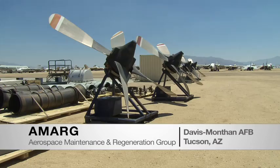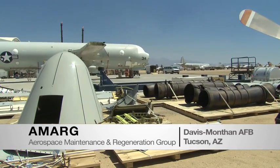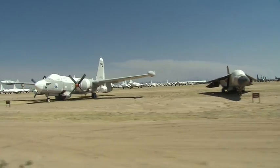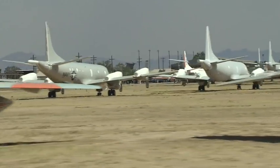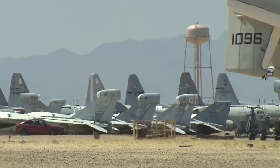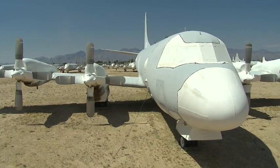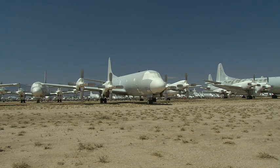We're in Tucson, Arizona, where the P3s are stored out at Davis-Monthan Air Force Base, commonly referred to as the aircraft boneyard. The dry desert environment is very conducive to aircraft storage — not a real corrosive environment — so it's a good place to put aircraft into long-term storage without further degradation of the material condition of the aircraft.